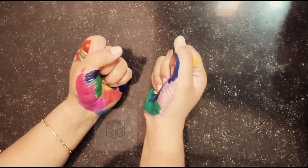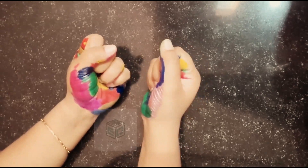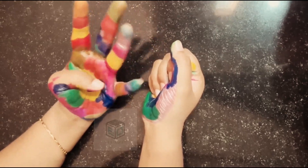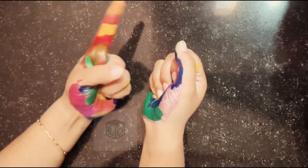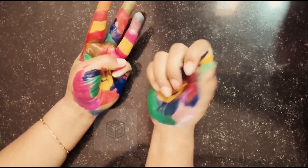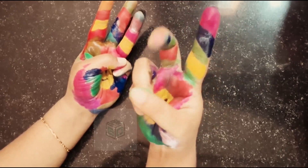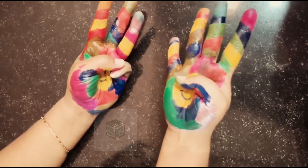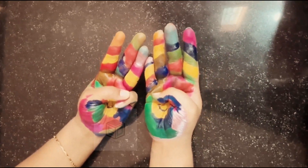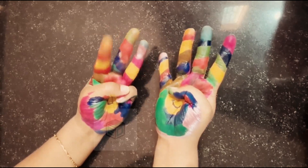Now let's say the question is 8 times 9. In one hand, we are going to count 8. So 1, 2, 3, 4, 5, 6, 7, 8 and 9. Now look at the total number of standing fingers — it is 1, 2, 3, 4, 5, 6, 7.